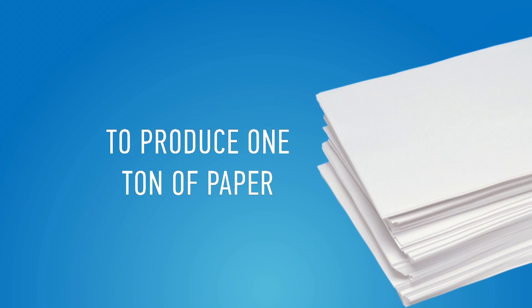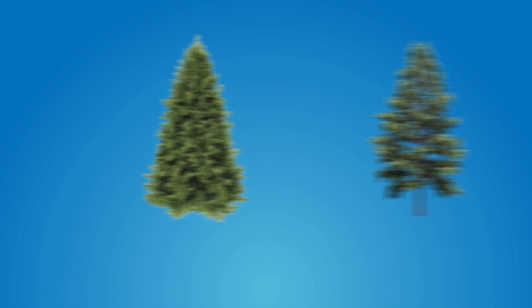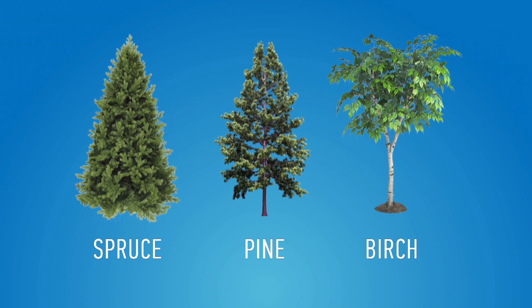To produce one ton of paper, about 17 trees are needed. Usually, it's spruce, pine, or birch.